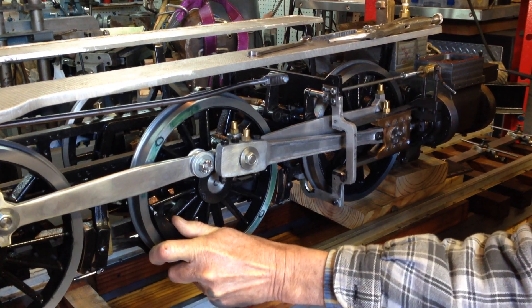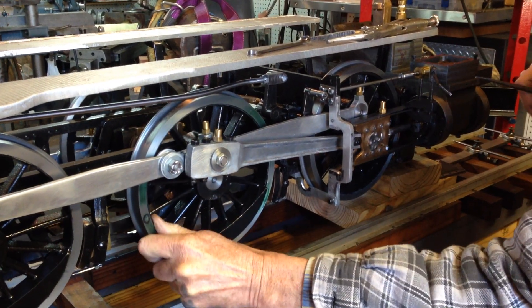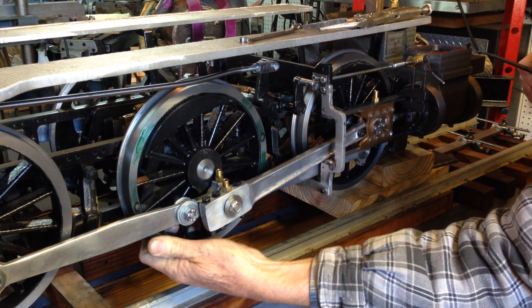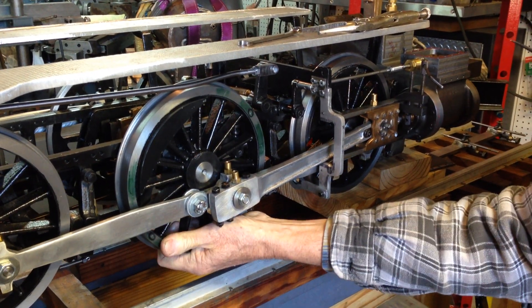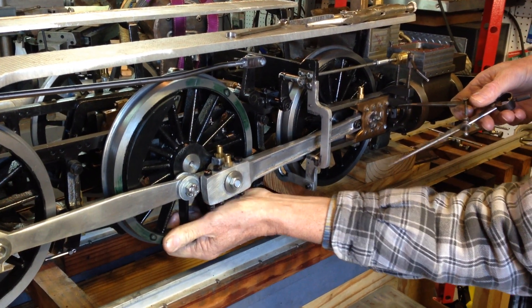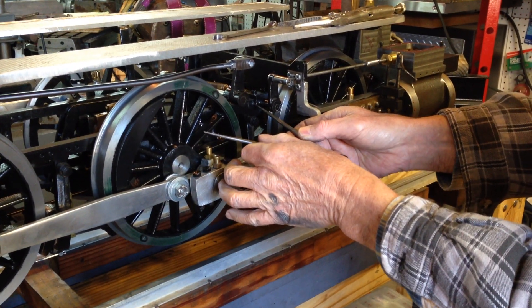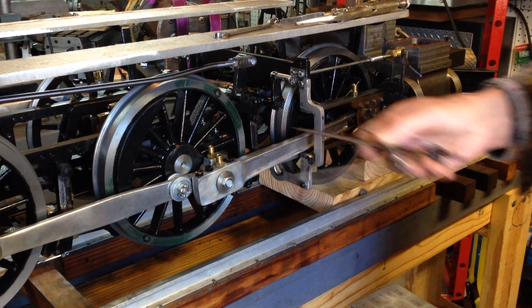We'll then rotate the crosshead backwards, bring it all the way around until it just touches the machinist clamp again. Then we'll come back and scribe a second line on the wheel.